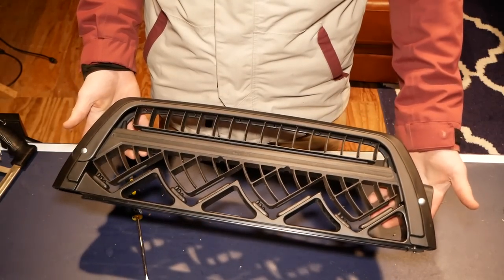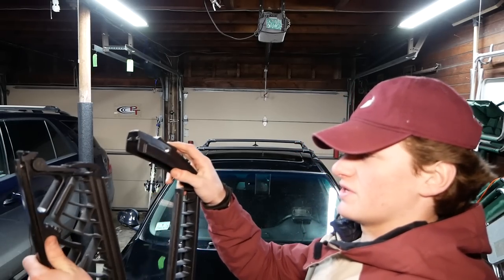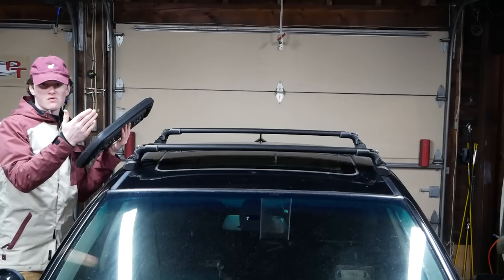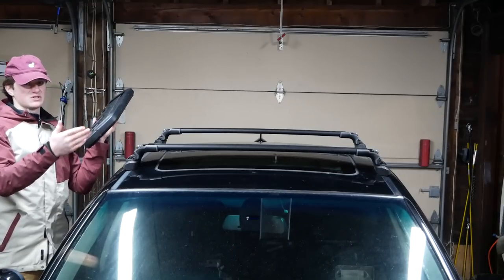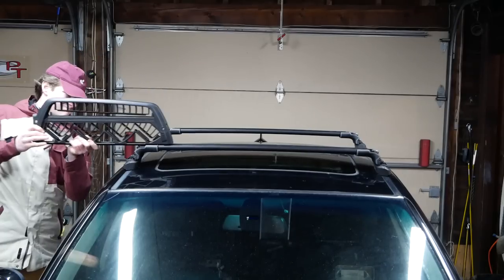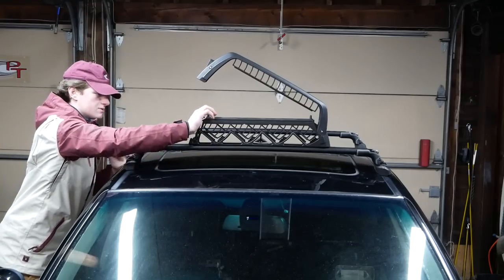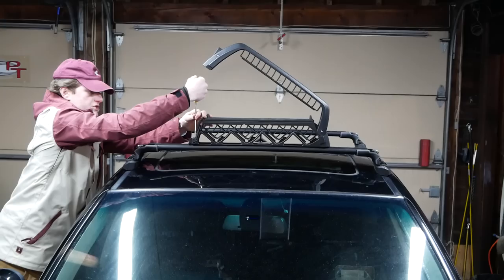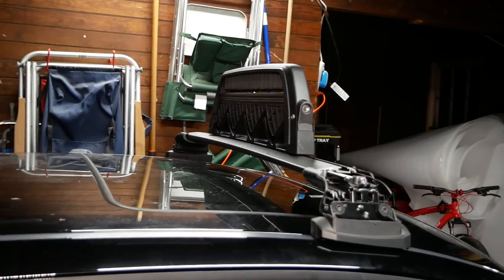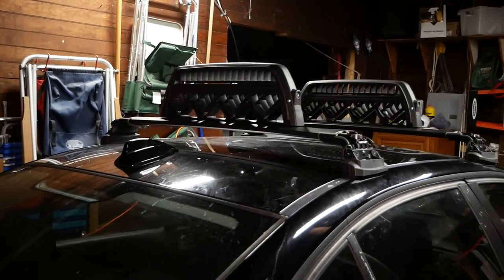Now this BMW Ski Rack is all set to be mounted on the Thule AeroBlade bar. Installing this couldn't be much easier — simply open up the top part, the ski compartment, and fold down this latch right here. I'll want to access my skis from the passenger side, so I'm going to orient it with the mouth opening towards the passenger side. Once it's in the desired position, flip off the tab and, if needed, tighten down the flathead screw to ensure it's secure on the AeroBar. I've got both of them on there nice and centered. Now I'm just going to throw and lock the end caps on onto the AeroBlades, and then we'll throw some skis in there to see what it looks like.